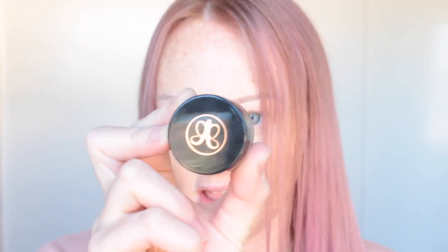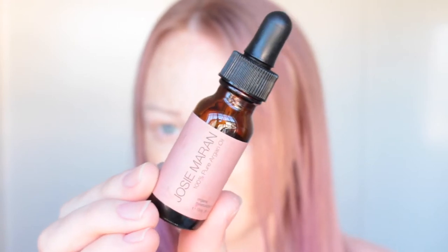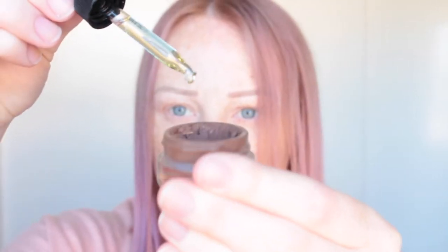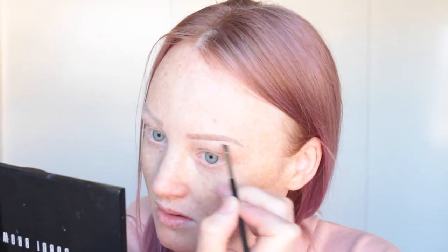For brows I'm going to use my Anastasia Beverly Hills Dip Brow — I literally have not used this in so long. I think I might mix it with some oil, and I'm just going to use the Josie Maran Pure Argan Oil, just one or two drops into the Dip Brow. Also I'm using all natural lights today so hopefully it stays one consistent color throughout the video.